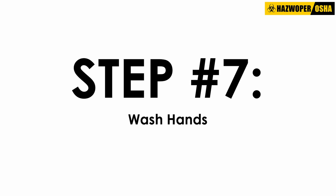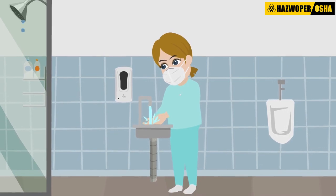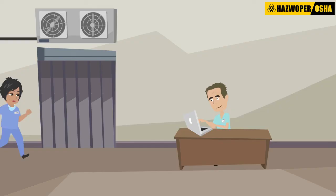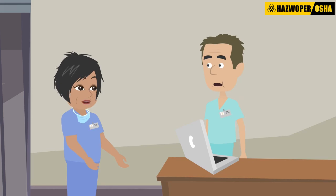Step 7: Wash hands. Once the spill cleanup is complete, wash hands thoroughly with soap and water. Step 8: Reporting. It is important to remember that the incident should be reported to the supervisor as soon as feasible.